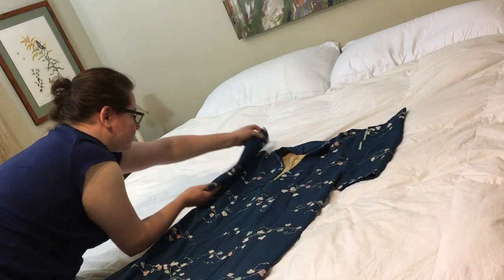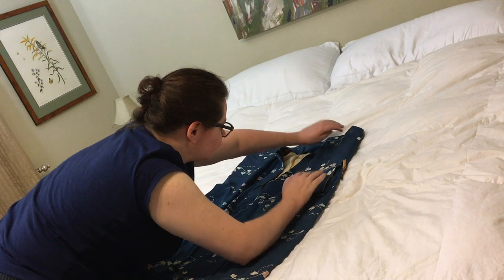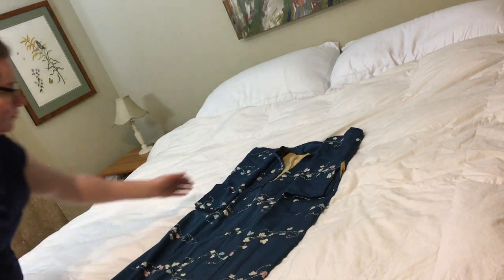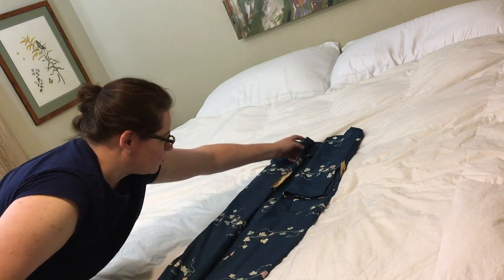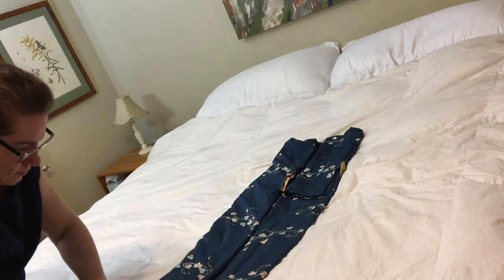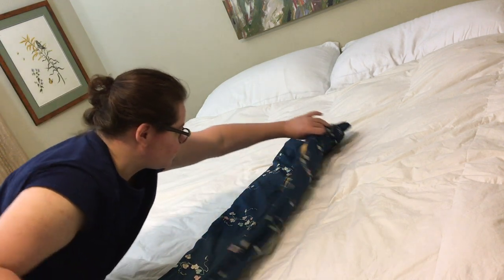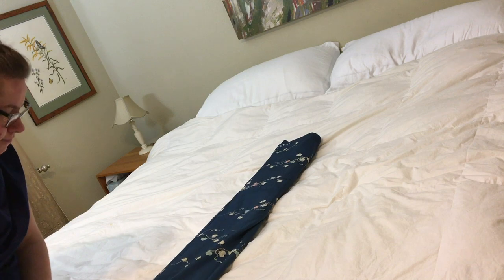I'm going to fold two kimono today so we can see both of them. Then I fold the other half of the sleeve in, and then I'm going to fold in thirds — halfway over here — and then take the other side and fold that over and make sure everything is straight.